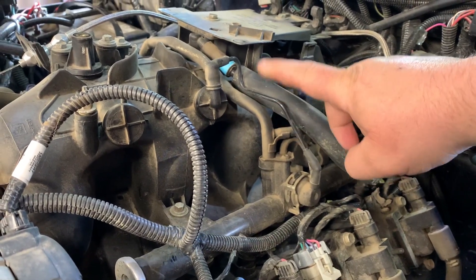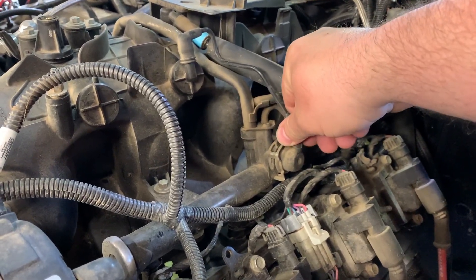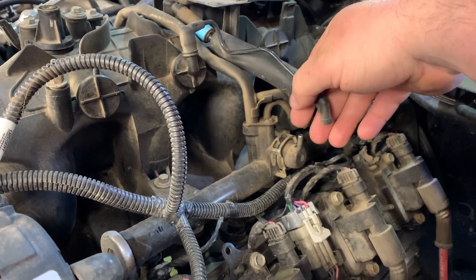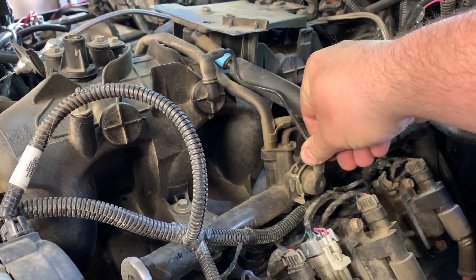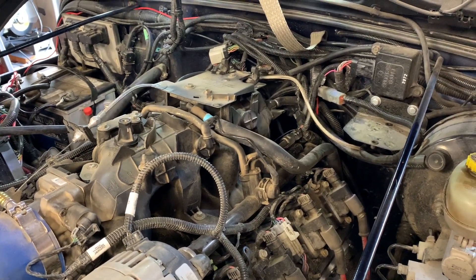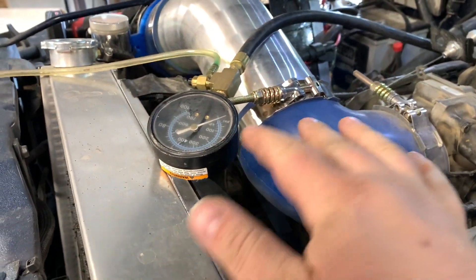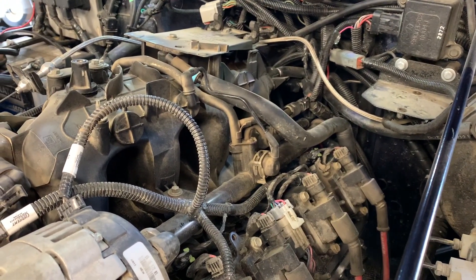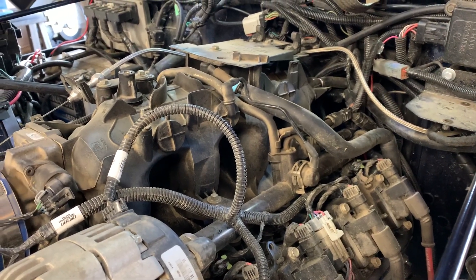My fuel pressure regulator right here is vacuum controlled. One of the things you want to look for — if that diaphragm inside is leaking, you'll actually be able to see fuel in this line or it will be wet. What happens when it's leaking is that since the engine's drawing vacuum, it will be sucking that gas inside too, which can lead to over-fueling. If you're having a no-start condition, you may have a problem with the fuel pressure regulator. You can help verify that by using a pressure gauge connected to the fuel rail. Keep in mind not all vehicles have this setup, and the problem may also be a fuel pump as well.